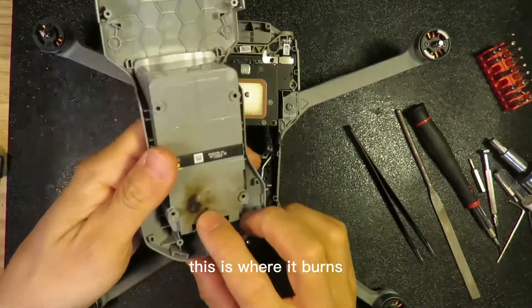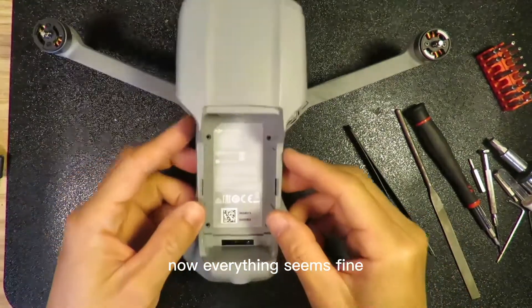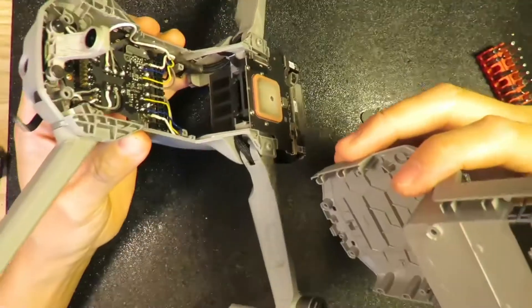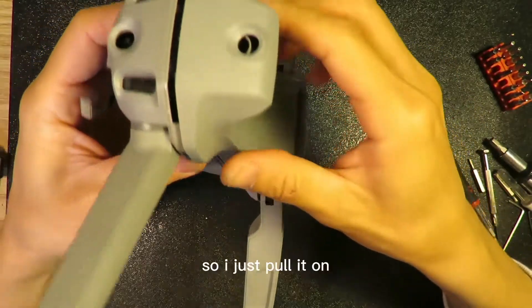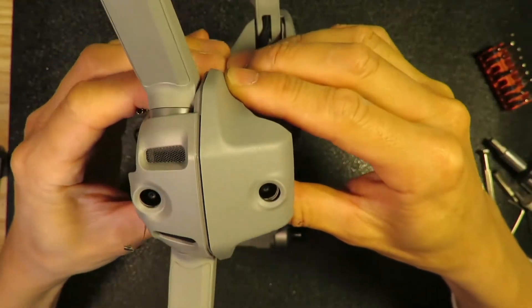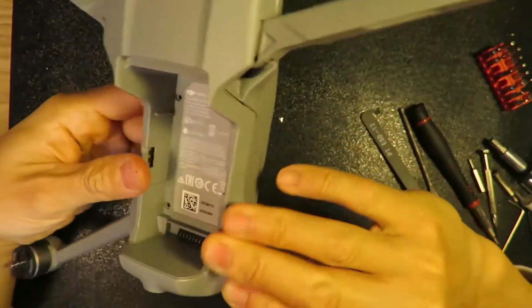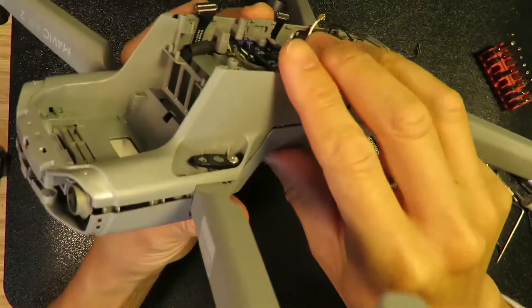Now it's time to put it back. Look at here — this is where it was burned by the ESC board. Now everything seems fine and everything is clean here. So I just pull it on. Clip, clip, clip.